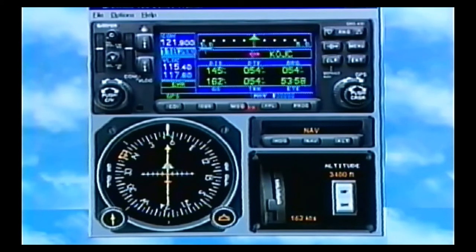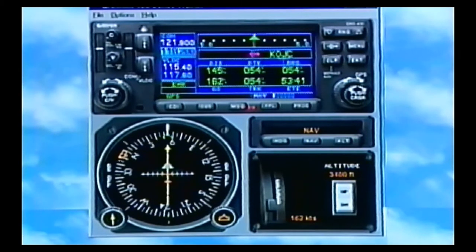At the corner, you see it say 5.0 — that means full deflection of my CDI needle is 5 miles. When we get in a terminal stage of flight, usually within 30 miles of an airport, that will go down to a 1-mile full deflection. And when you're shooting an instrument approach, it goes down to a 1/3-mile full deflection. So that's our CDI, and it tells us we're going direct to OJC. The data fields show 144 nautical miles, our course is 54 degrees, bearing to the station is also 54 degrees, and estimated time en route is 53 minutes and 26 seconds.